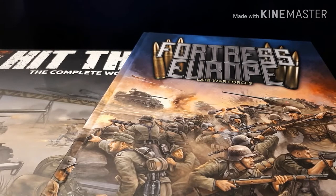Hi guys, James from DBG here and welcome to something I haven't done for a while — welcome to an unboxing video.